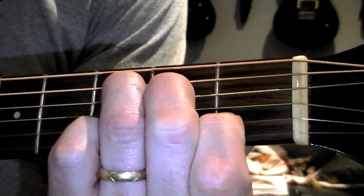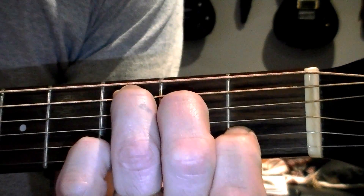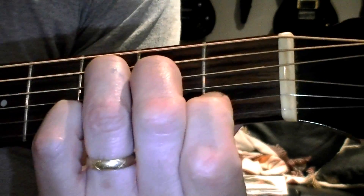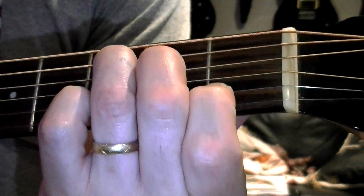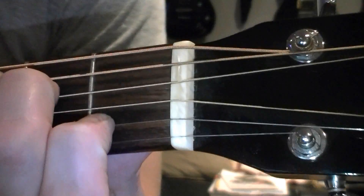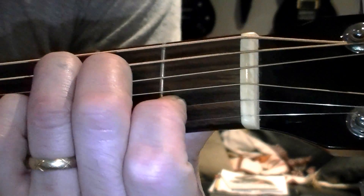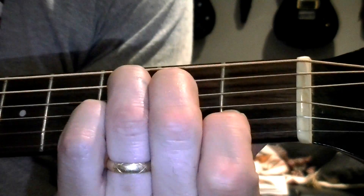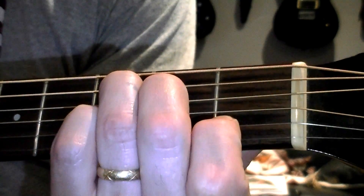Here's what it looks like and sounds like. I'm fretting the third fret on the fifth string, which is the low C of that chord. On the fourth string, I'm fretting the second fret with the middle finger — that's an E. The G is open on that third string. On the second string, I'm fretting with my index finger at the first fret, making a C, and the high E is left open. Played as an arpeggio — single notes — there's your C.